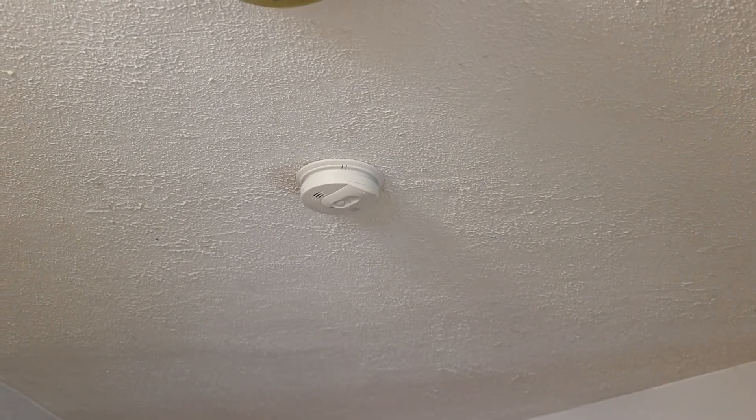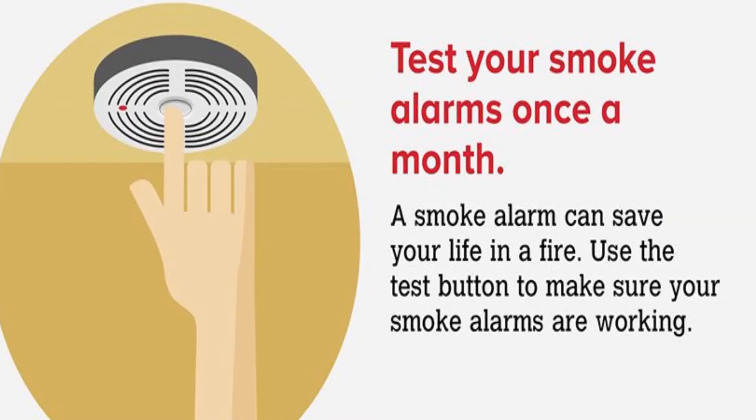Once we put the batteries in and we've installed it, we do need to go through and check to make sure that it's working. Once a month, you should go around to all your smoke detectors and carbon monoxide detectors and push the test button. That's going to give us a chance to make sure that it's working, and it's also going to re-familiarize us with some of the sounds of fire safety, which is the theme of this year's Fire Prevention Week. So let's push the button.